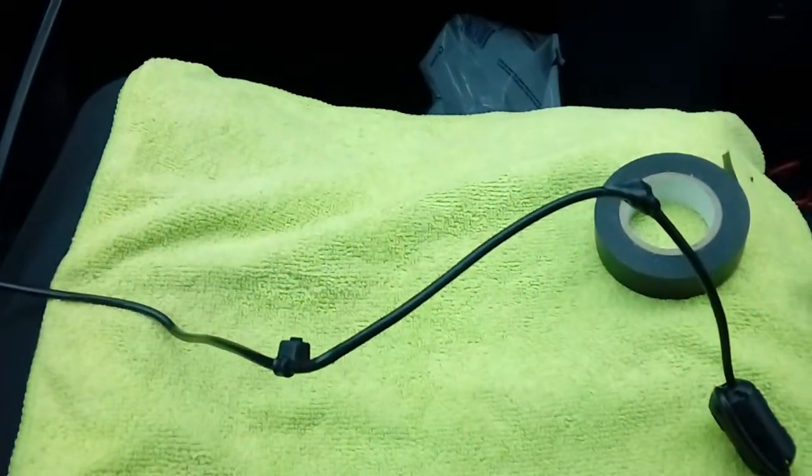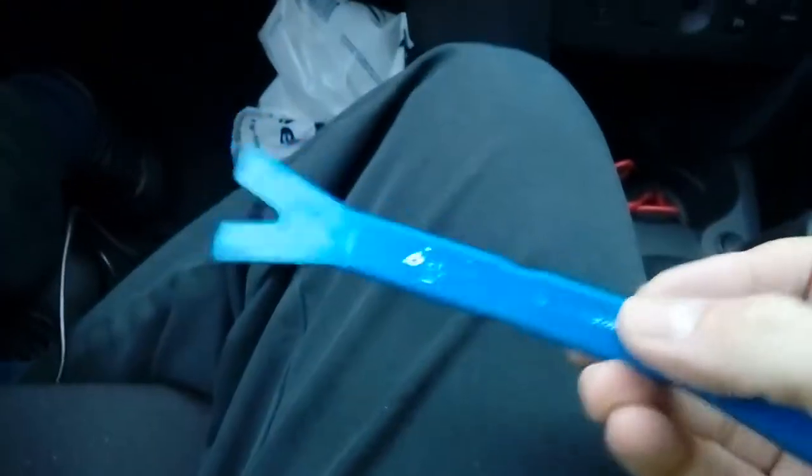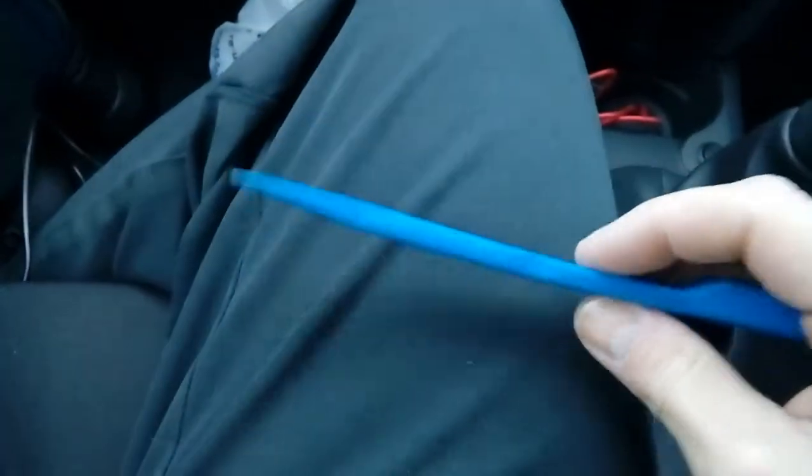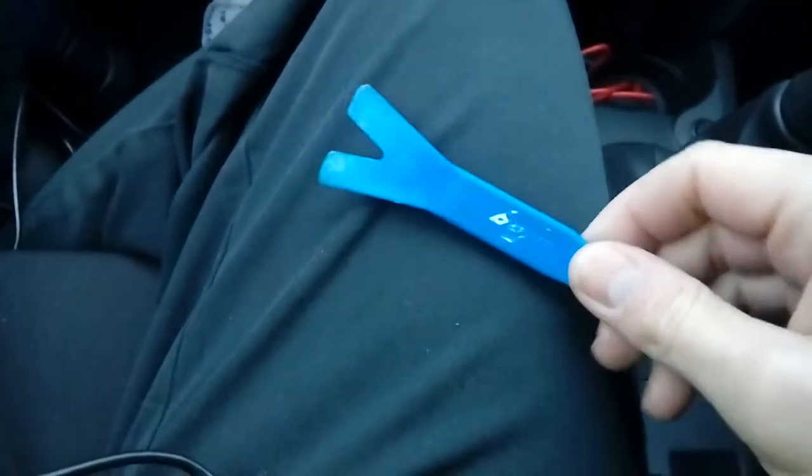To pull down the headlining, one of these plastic leverage tools is handy — this one is made by a company called Bojo. You can use any plastic scraper; don't use anything metal because you will damage the trim. These are available off Amazon and eBay. All you're going to do is lever under the top near the windscreen — there's your windscreen and there's your visor — and gently, I do mean gently, pull down enough to pop the cable behind the headlining so it comes out near the corner, and then we're going to run it all the way along.